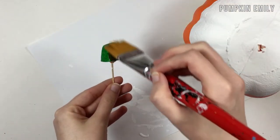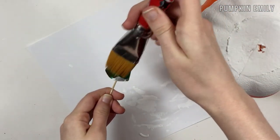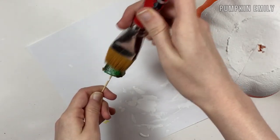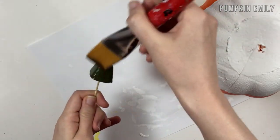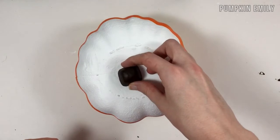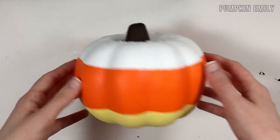The last thing you want to do is take the stem out of the pumpkin and paint it brown or another color. Just like the first pumpkin, you can slightly stick the stem into the pumpkin so it can dry. When both the stem and the pumpkin are dry, you put the stem in the pumpkin and then you're all done with your candy corn pumpkin.